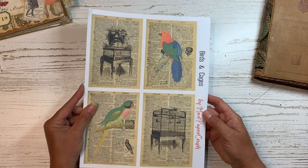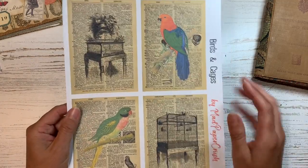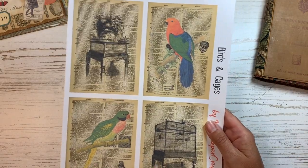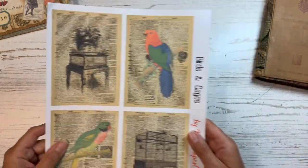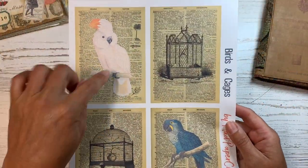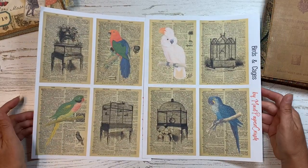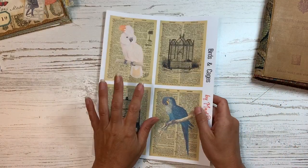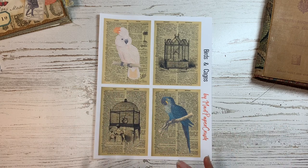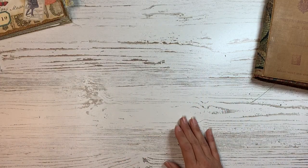The first one is called Birds and Cages, and this one is on dictionary pages. There are illustrations of different types of parrots and really fancy bird cages that I thought were really fun. There are two pages — this other page has a white parrot and some different bird cages, so four different birds and four different cages. These are good for note cards, putting on your journal pages, making into tags — whatever you like to do with those kinds of things.